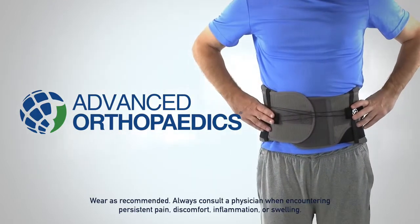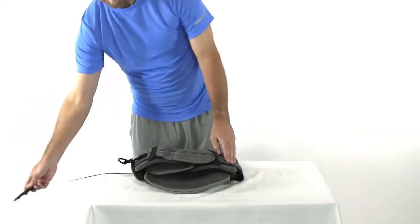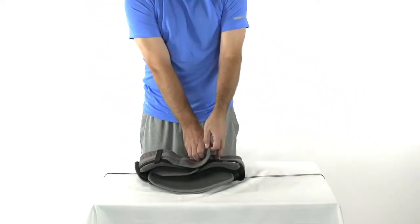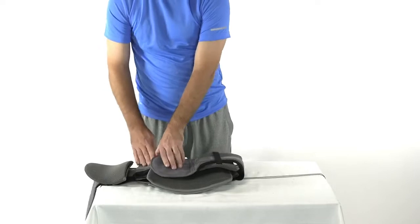The lightweight and universally sized concert adjustable LSO from Advanced Orthopedics provides needed circumferential compression to increase trunk stability and relieve targeted pain.